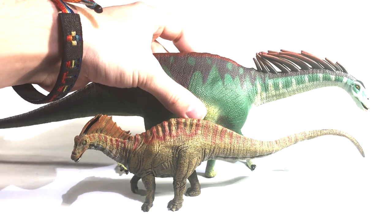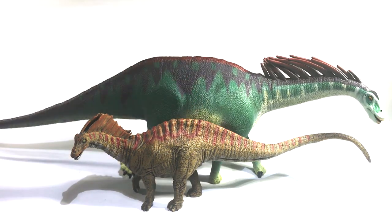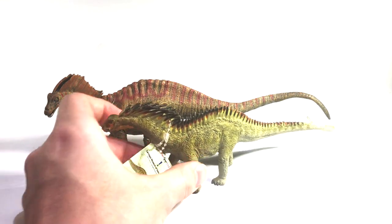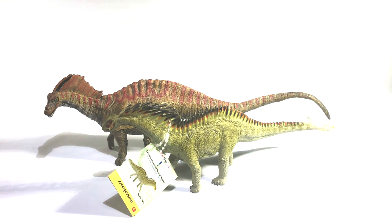For comparison, here it is next to the Safari Limited Amargasaurus — this is one of the few examples where Safari puts Papo to shame when it comes to detail and paint. The size is also so much more impressive. I think if you put these two side by side, you wouldn't even notice Papo's offering. Here it is next to the Carnegie Amargasaurus, which showcases some partially covered neck spines, and although this one is smaller, it still manages to look better than Papo's offering. I don't even know how old this figure is, but it's head and shoulders above this fairly recent Papo dinosaur.